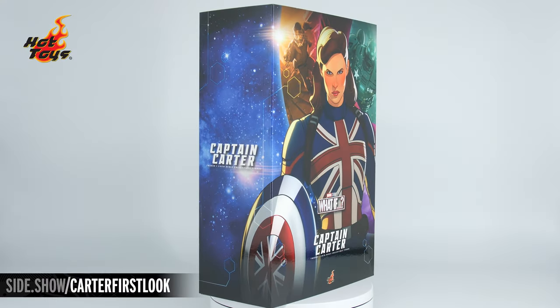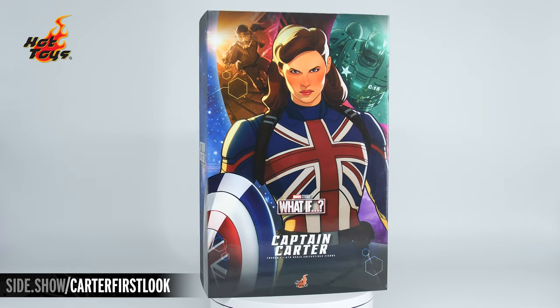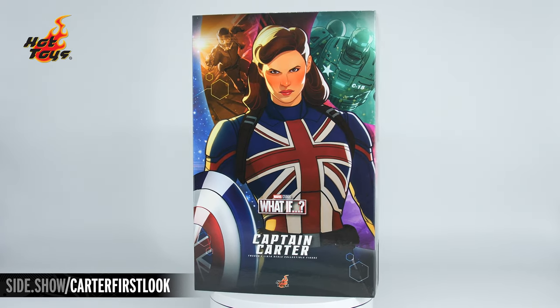Hello and welcome to Sideshow's First Look. Today we're looking at the Captain Carter sixth-scale figure by Hot Toys from Marvel Studios' What If.